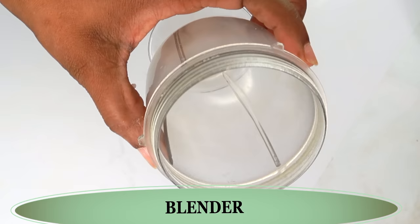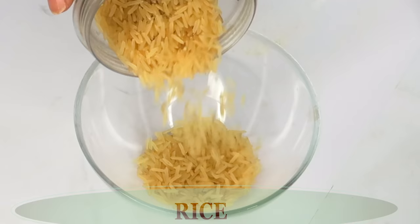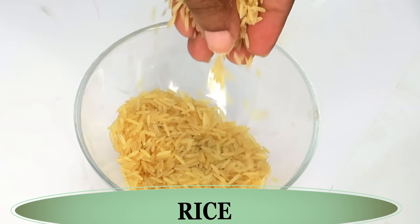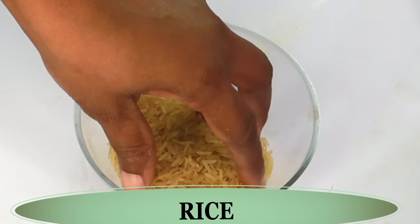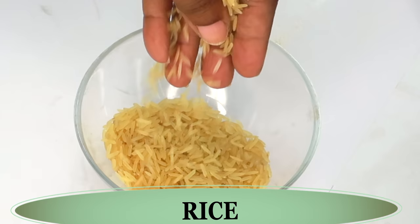For this recipe we're going to be using a blender. Our first ingredient is rice. Rice has been used for centuries on the skin, especially in the Asian community, and for good reason — it really helps your skin to look younger and fresher. It brightens the skin and helps to get rid of dead skin cells from the surface. Whether you're using it as a rice cream or rice water, it can help to transform your skin to look years younger.